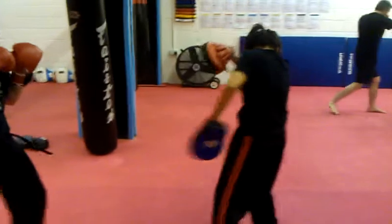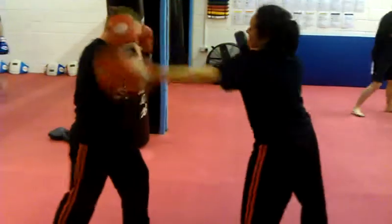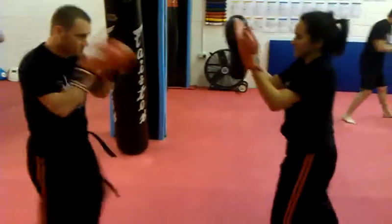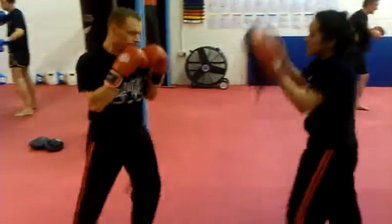You all right now, Sharon? Was that your nose? And again. One more time. Thank you very much. Lovely.